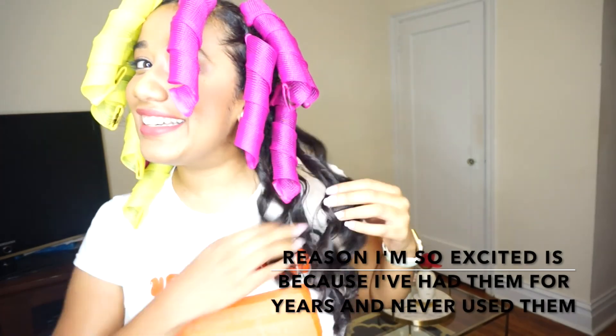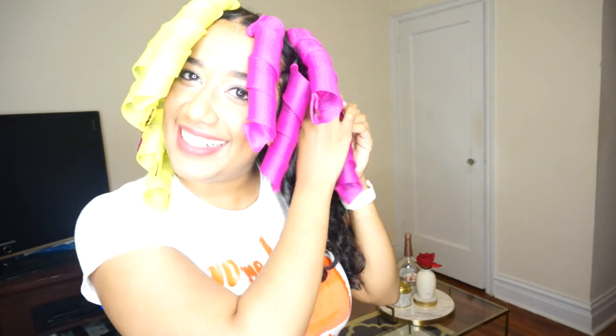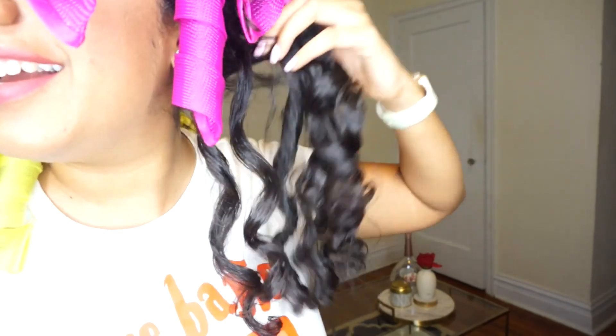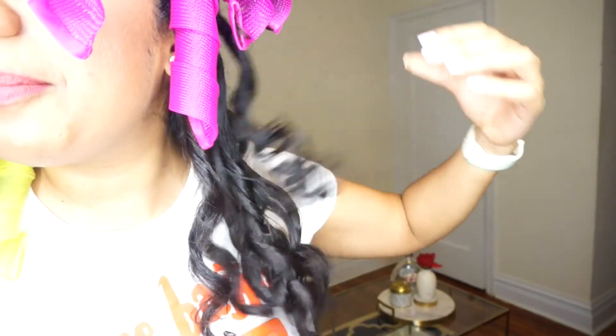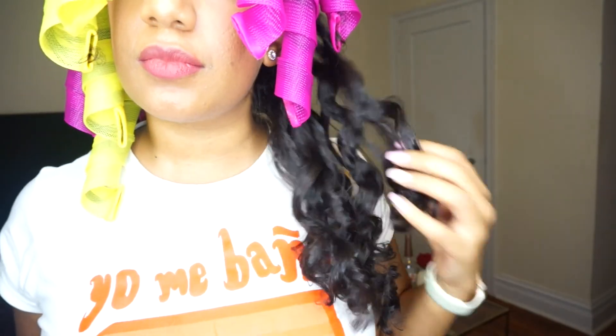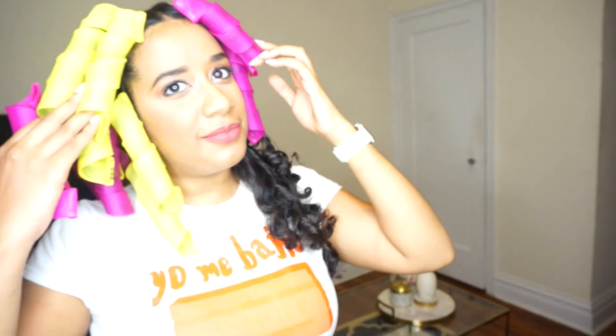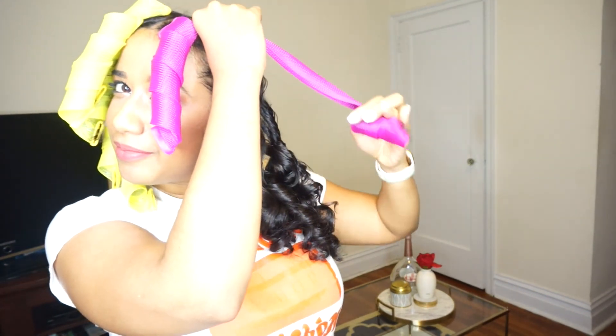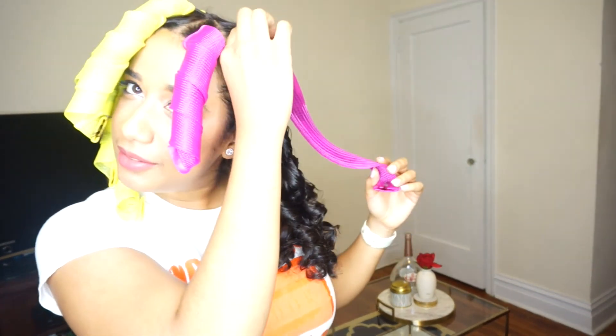These are the easiest curls in the world. Oh my god, look at this! I'm so excited. More oil. Look how shiny and beautiful they are. Oh my god. Guys, I'm trying to hold in the excitement. Dios.